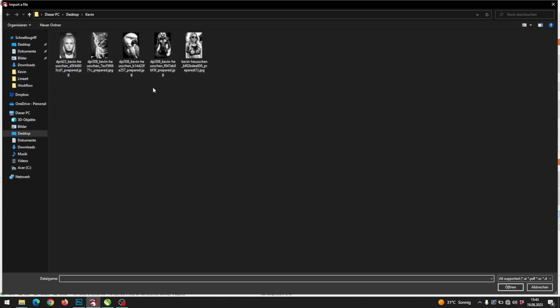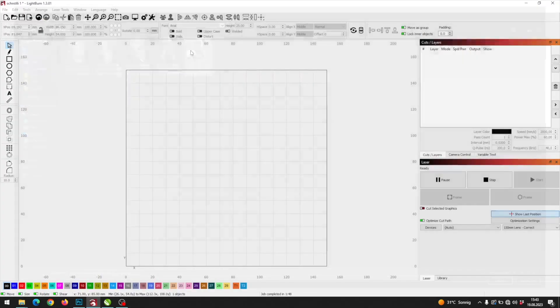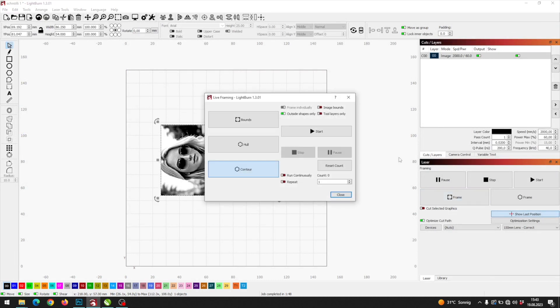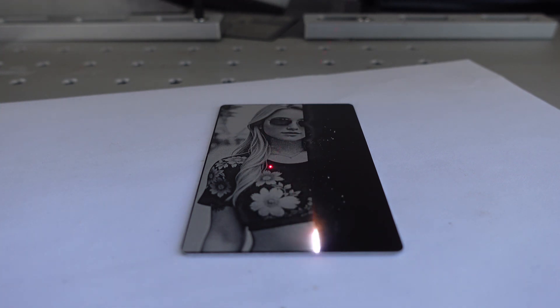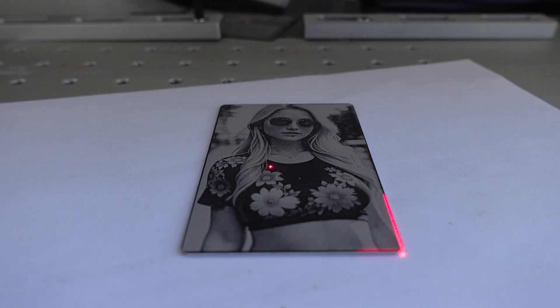Since we fixed our settings on the first one, there's no need to change anything for the second image. Just run it. Again, the image turned out perfectly.